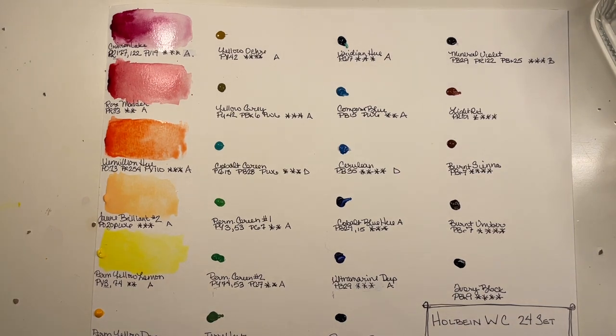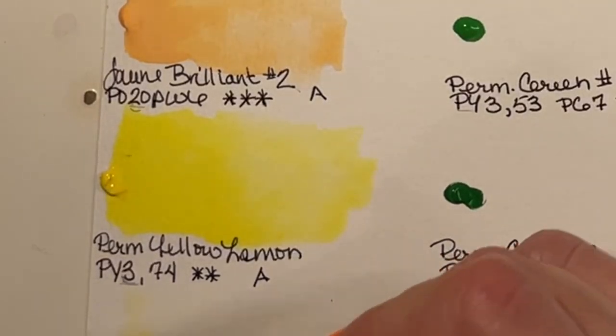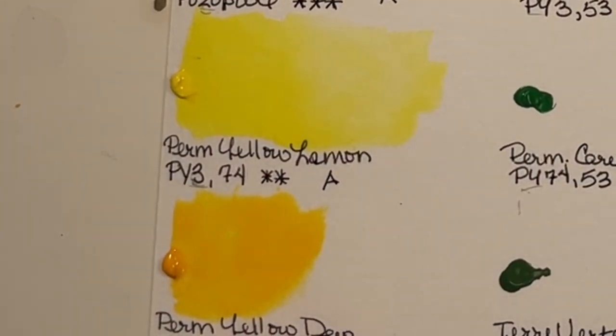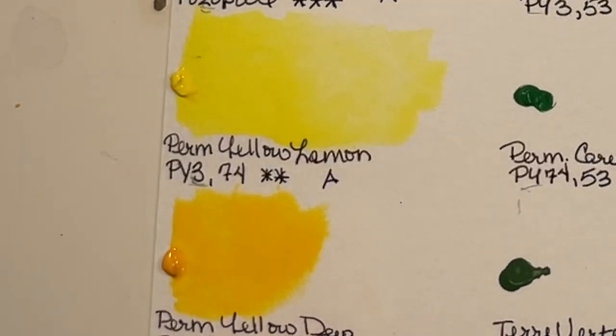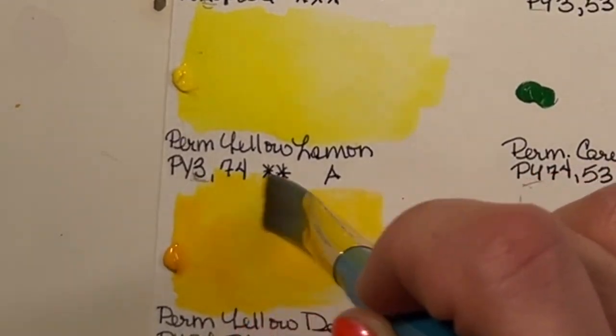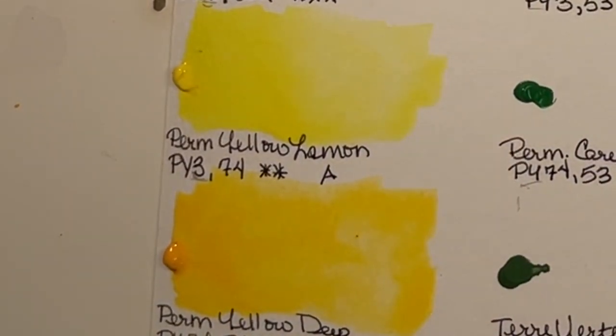That was Permanent Yellow Lemon — PY3 and PY74 with a light fast rating of 2. I actually really like that — it's nice and transparent. A lot of times cobalt yellows are kind of opaque and I don't really appreciate that. This one is Permanent Yellow Deep. One of the Holbein tubes I want to add is the Orelin — that yellow that's supposed to be really transparent, which I think might be an azo yellow.